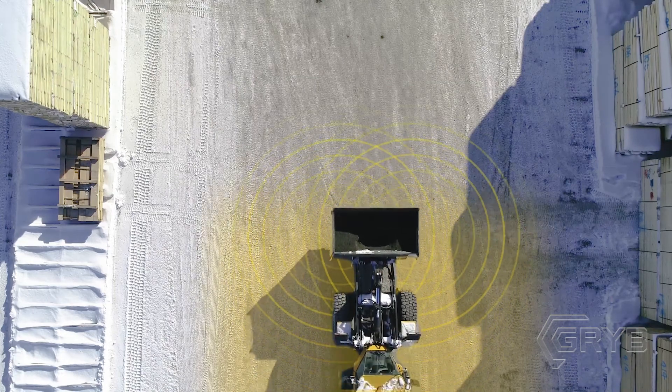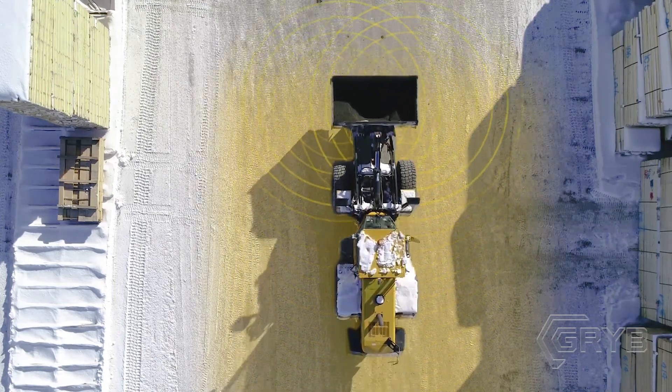There is an incredible amount of flow. It spreads the material over a wide area. We can easily cover up to 40 feet.